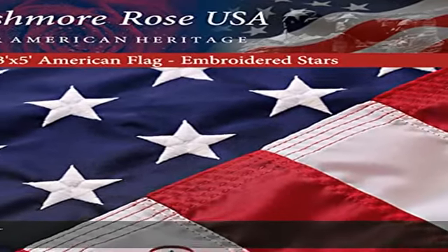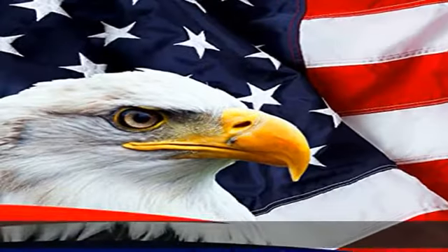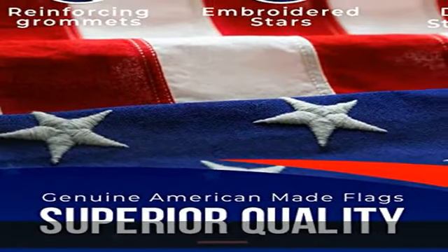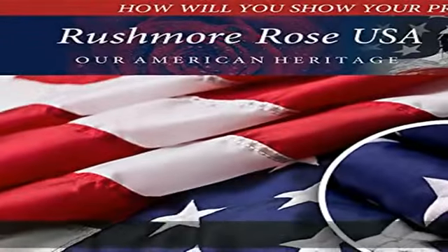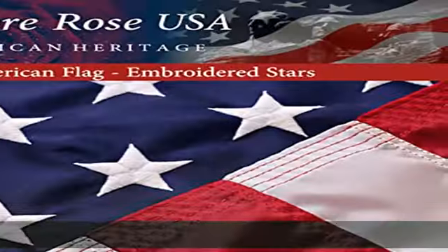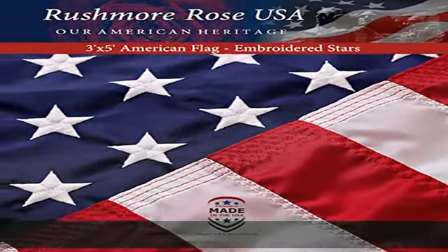MA certified US flags 3x5 outdoor, made in USA, high wind American flag, 100 percent American flags for outside. 3x5 made in America with vivid colors of deep blue and red, designed through skillful craftsmanship. Our American flag is made from nylon and polyester.